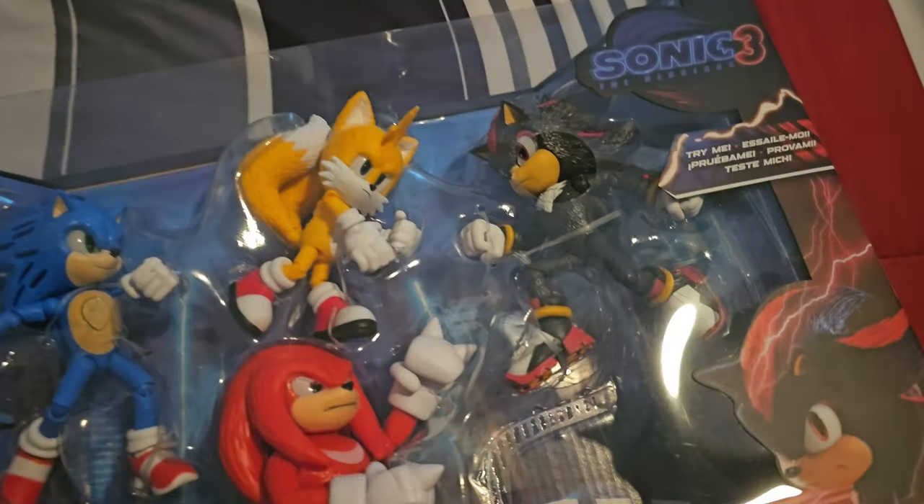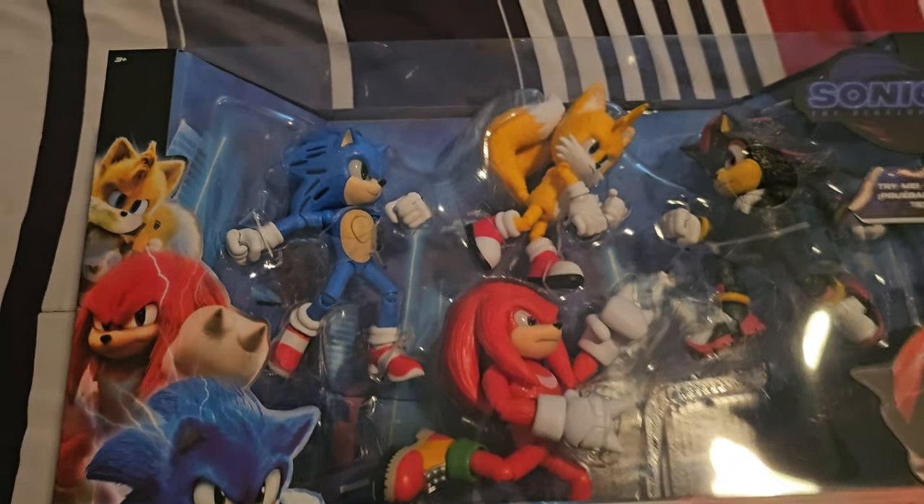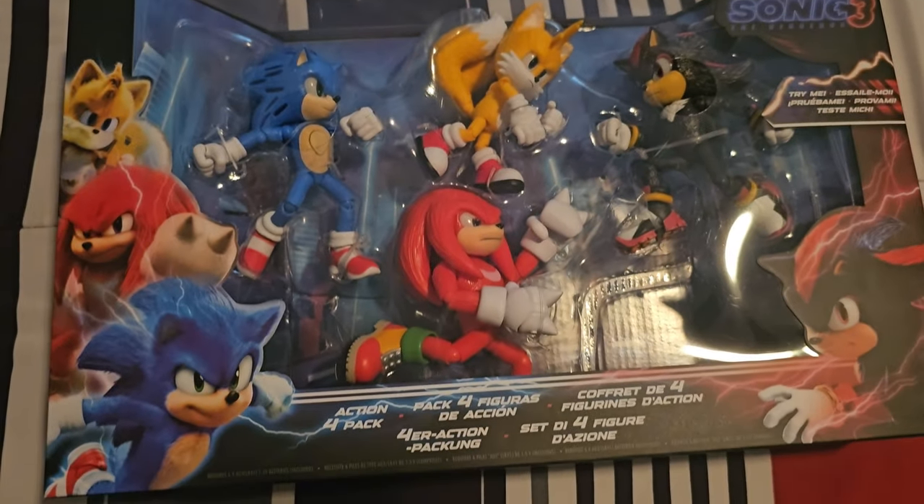What's going on guys? Caden here, and welcome back to the channel. We are back again with another review video, and in today's review video, we are going to be taking a look at something pretty cool. You've seen the thumbnail by now — I got the Jack-specific Sonic Movie 3 4-pack with the light-up Sonic and Shadow action figures.